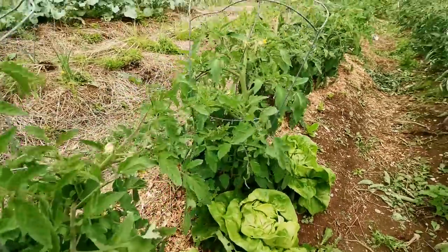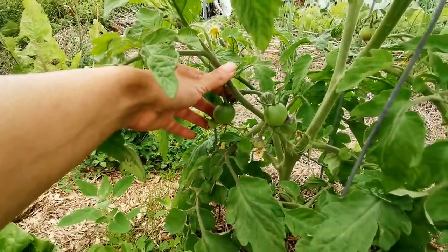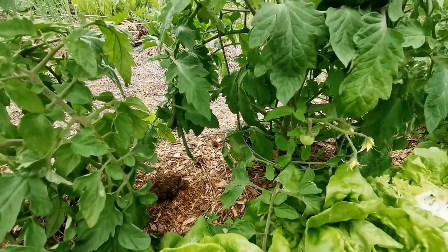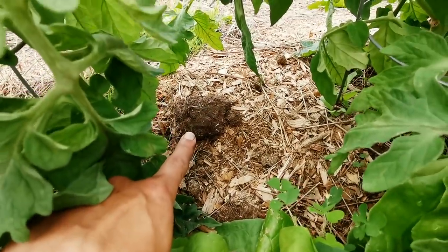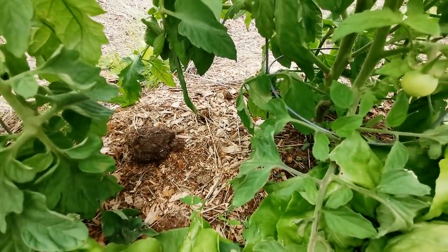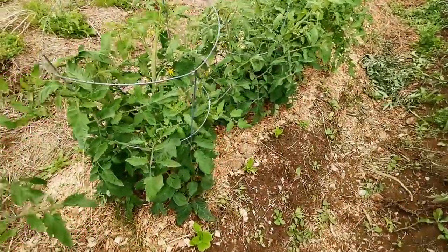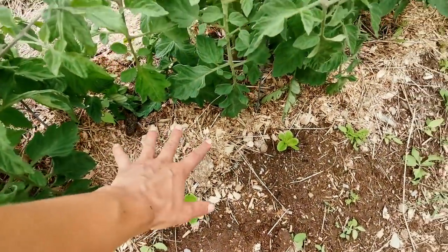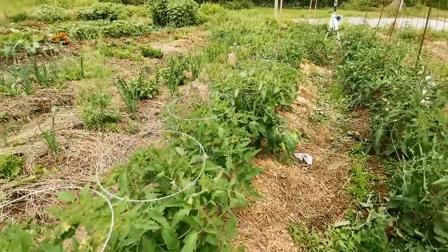I also have these cages for my determinate varieties — I've had them for years and just reused them to see how bent out they are, but they're working pretty good. I've got some tiny tomatoes setting on those too, which I'm really excited about. This year for the first time ever, I emptied out a horse stall and used the bedding as mulch. There's more bedding than manure in there, and it's looking pretty good.